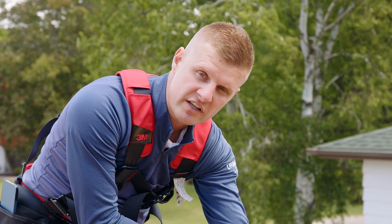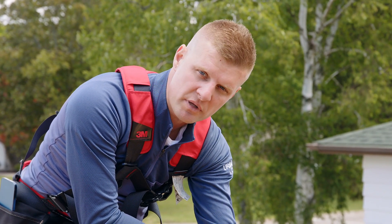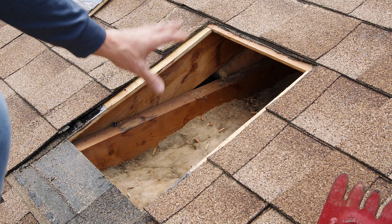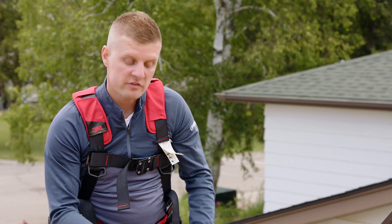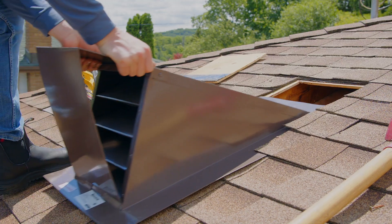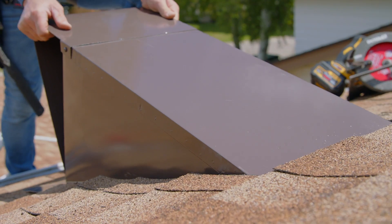One thing that's important is that the insulation is not pressed up to the underside of the plywood. If the insulation is pressed up against the plywood, this vent now becomes useless. With your plywood removed, slide your vent up underneath the shingles and make sure that the opening of the vent is in line with the opening of the roof.